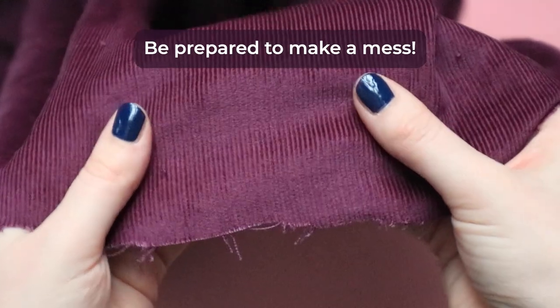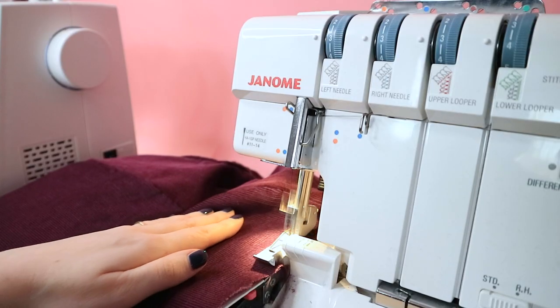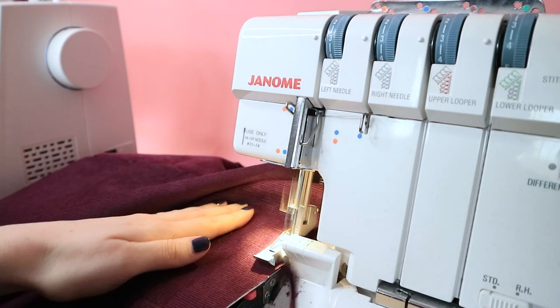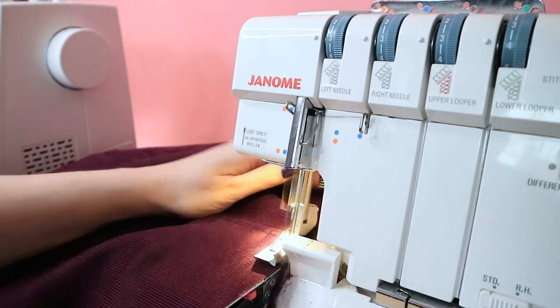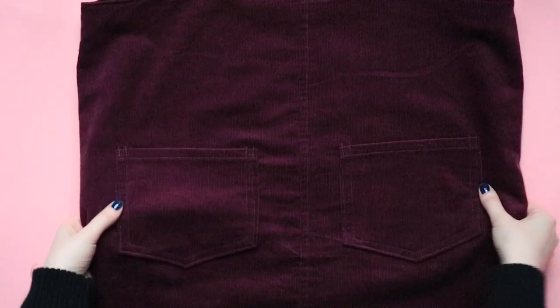Be prepared to make a mess. Corduroy is one of those fabrics that can shed all over the place. Finish the seam allowances with a zigzag stitch and overlocker or serger to stop them from fraying, trimming off any loose threads first if you need to, and give your sewing machine a good clean inside and out after sewing. Keep a lint roller handy when cutting and sewing corduroy so you can quickly clean yourself up afterwards.